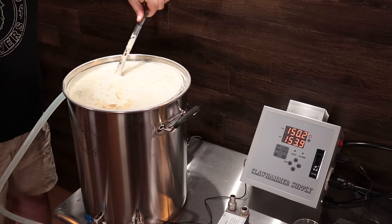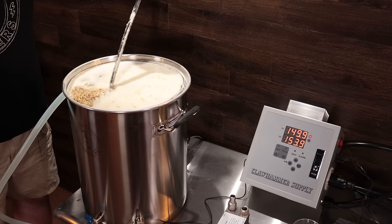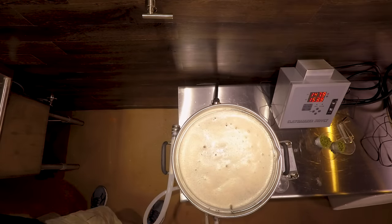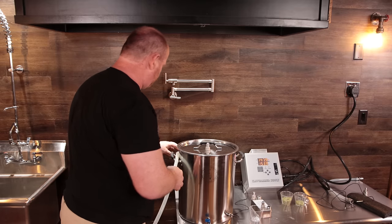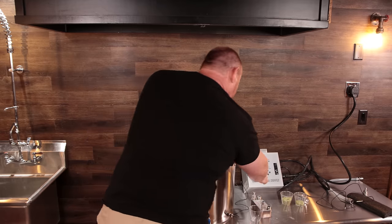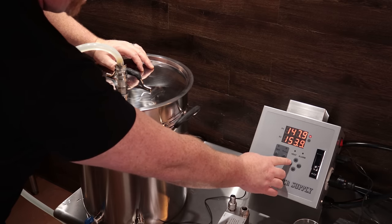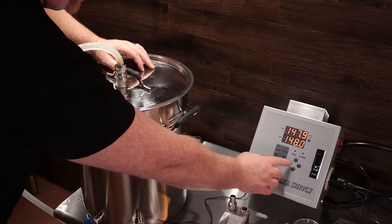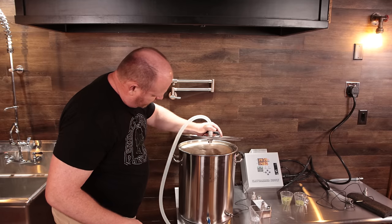We are pretty full to the top here with grain, so that should absorb some liquid and settle right down. Get it all stirred up. Go ahead and put the lid back on, drop it down, and hook it back up. Crank open the valve again. The temperature we're going for is 148, so we'll set that, turn the heat back on, turn the pump back on, and get a nice little spray over the top of the grain.